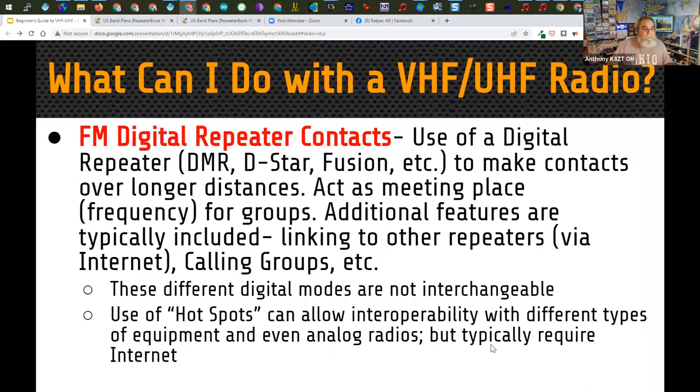There are also FM digital repeater contacts. These are digital modes such as DMR, D-STAR, and Fusion — we'll be talking about those in the third evening. These digital modes are not interchangeable — a D-STAR radio, a Fusion radio, and a DMR radio are not compatible with each other right out of the box. There is a way to get some compatibility by using hotspots, which are little boxes that connect through the internet and provide connections even with an analog radio.